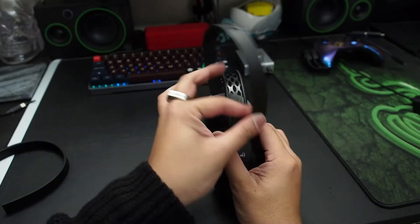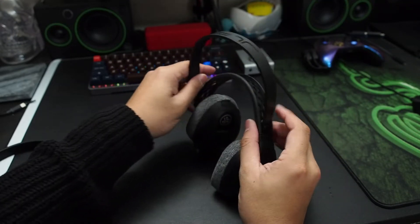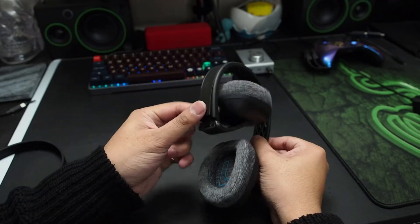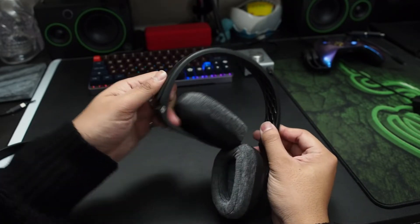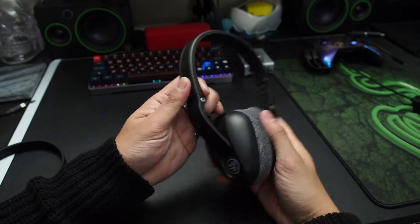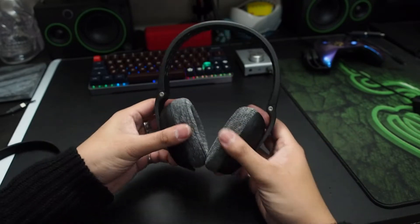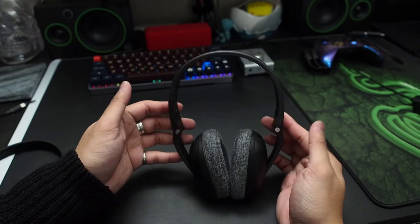There's also a second band which adds a lot of clamping pressure so you can do more rigorous movements such as jogging, running, or gym exercises. Keep in mind that high clamping force may get uncomfortable after a while depending on your head size, but you can always switch to the lighter band or no band at all.